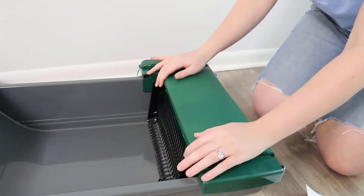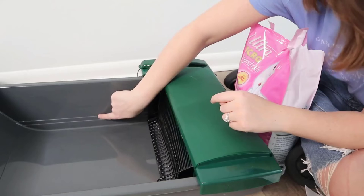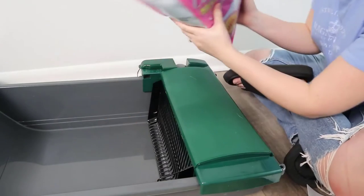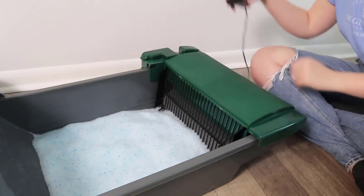Close that up and now it's time to pour in our clay clumping litter — that's what's most recommended. The fill line is here: the lower line is the minimum and the higher one is the maximum. We'll just pour in like so. All filled up!